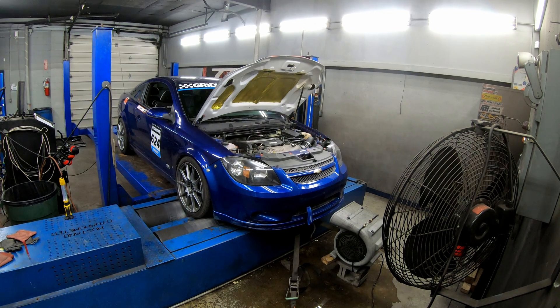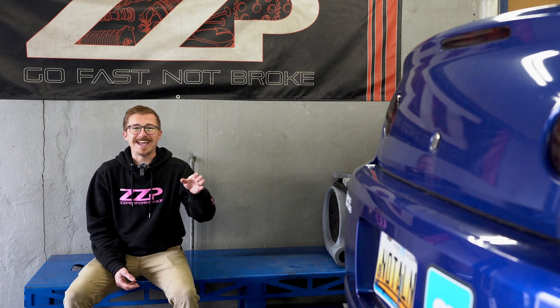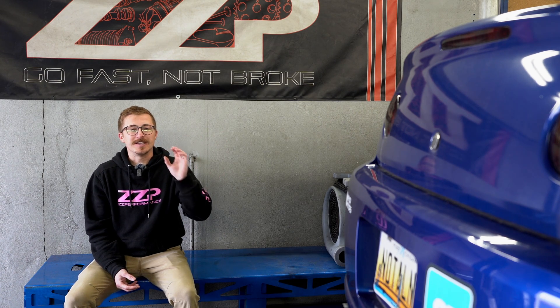As you can tell, we're over here today at the dyno. It's been a couple years. In fact, the last time it was at the dyno it was in the old chassis — Old Blue, R.I.P. But today I wanted to get the car strapped down and get a new baseline because it has been so long.